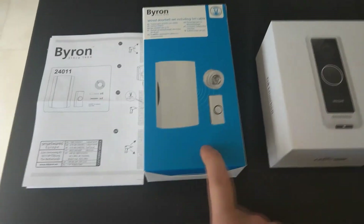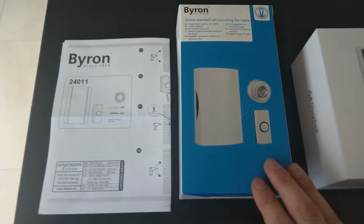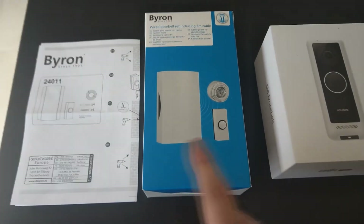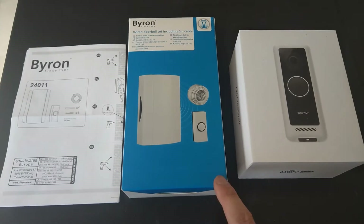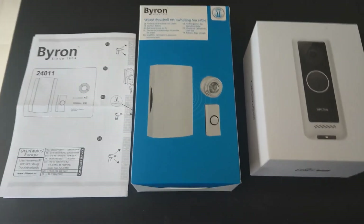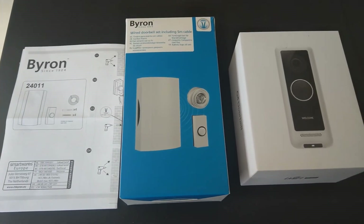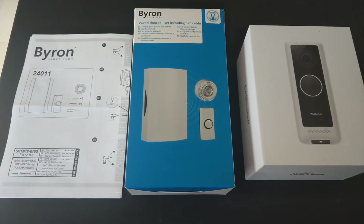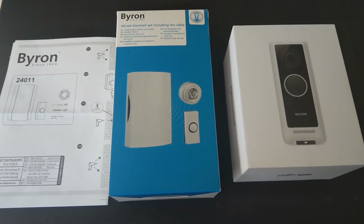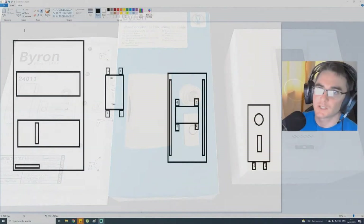For those wondering, this is a roughly 10–15 euro chime from Screwfix, model 24011. This one doesn't come with a transformer, so if you get one that does, you just bypass it and don't wire into it. I'm going to draw it out in Paint so I have a wiring diagram — which I wish someone had put online when I needed it. Then I'll show how my actual installation looks in real life, comparing the diagram to the physical setup.